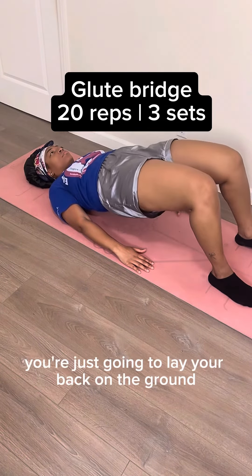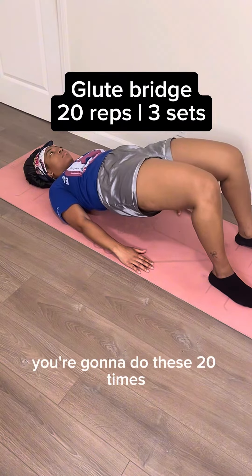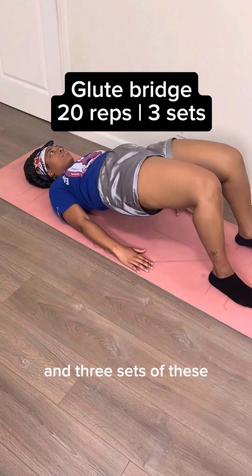You're gonna start off with a regular glute bridge. Just lay your back on the ground and thrust your hips up to the sky with your knees bent. You're gonna do these 20 times and three sets.